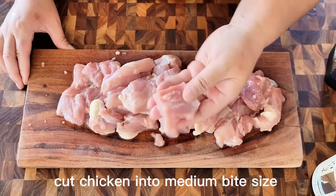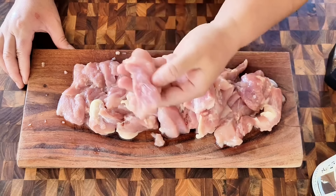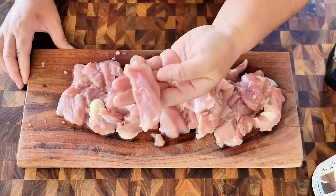I'm using one and a half pound of boneless, skinless chicken thighs, and I'm cutting them into a medium bite size. You don't want to cut them too small, as when we deep fry the meat, the meat will shrink a little bit.